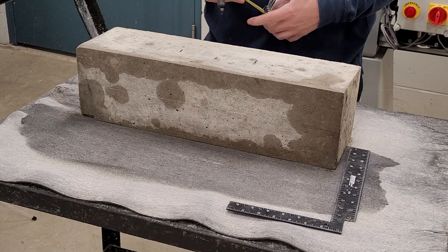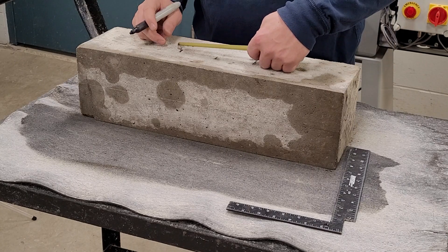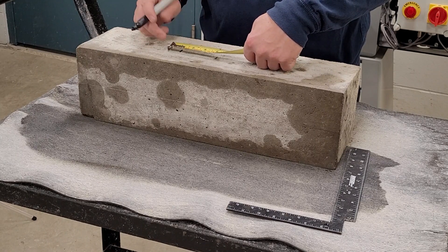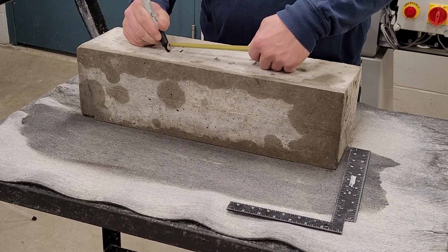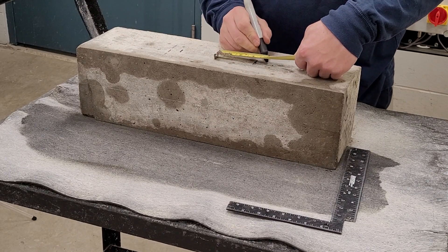Next, measure out 3.9 inches in both directions and mark the locations of the 5% outside the center third of the beam area. It's common to use dashed lines at these locations once marking the beam across its entire width, which we will do shortly.